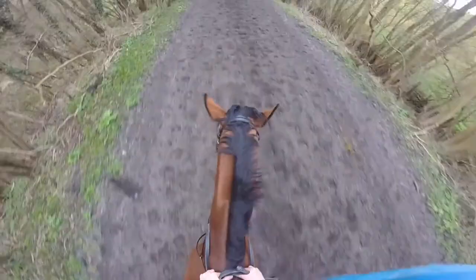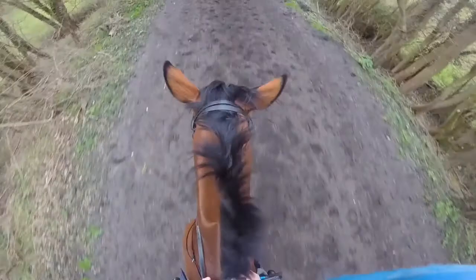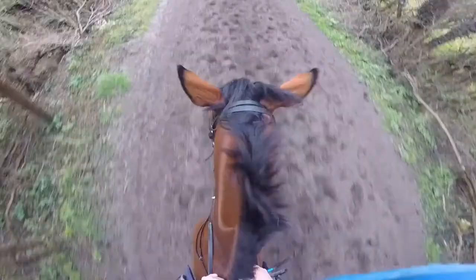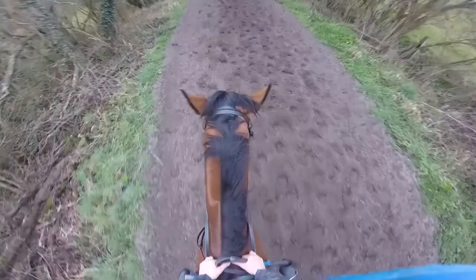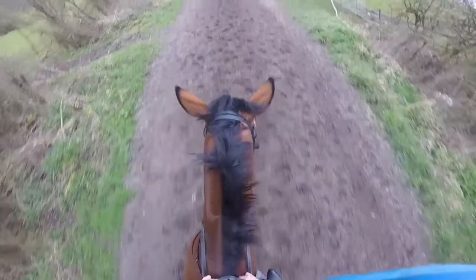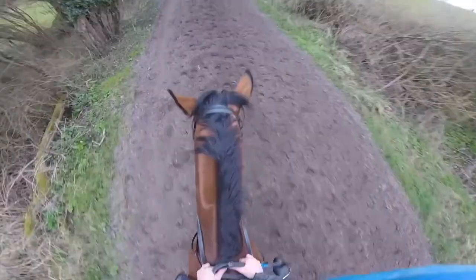As you can see, with it being hedged either side, they can't really run out either side. And you can see how the obstacles build up in height as the horses gain confidence. We're really working down there on their technique — not too quick — getting them in nice and tight to their obstacles and making them use their body and develop their technique properly.